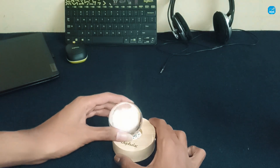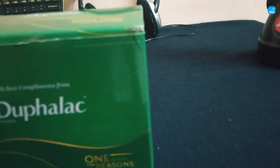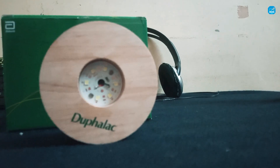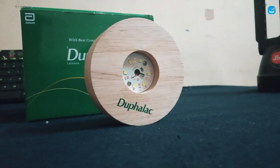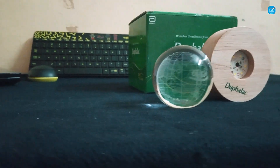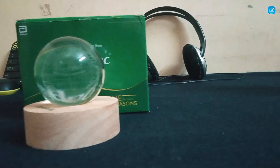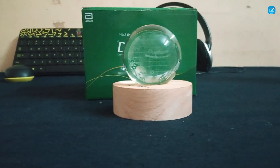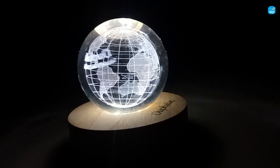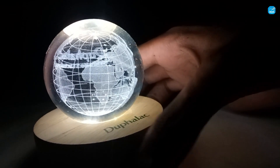Unboxing done. Now see the cinematic shots. This is a LED lamp from Dufalac.